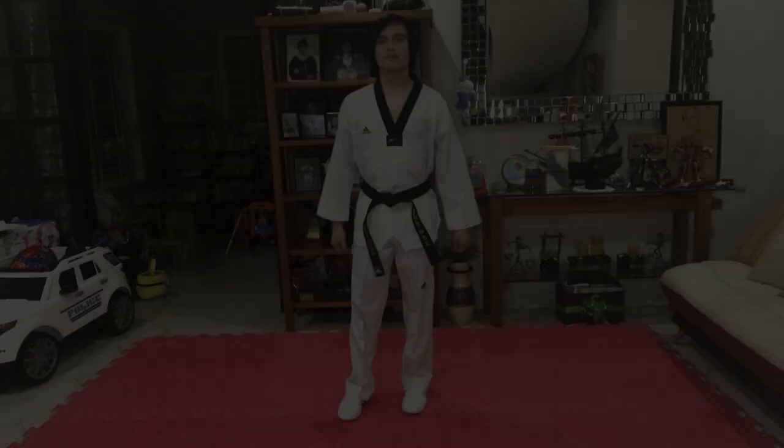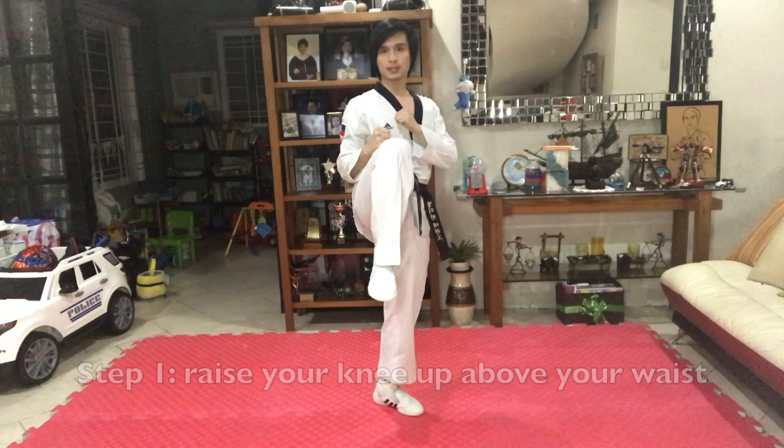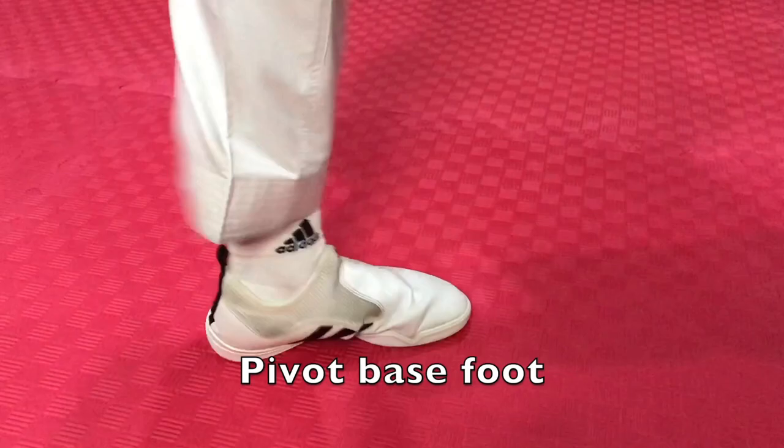Let's go! So, from fighting stance position, first step: raise your knee up above your waist. Second step: twist, and make sure you pivot your base foot.